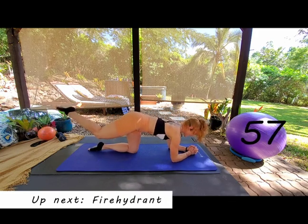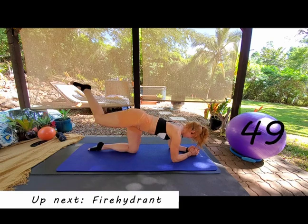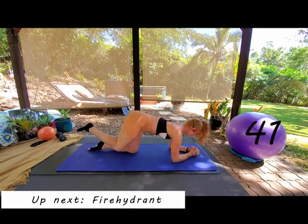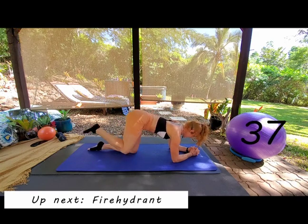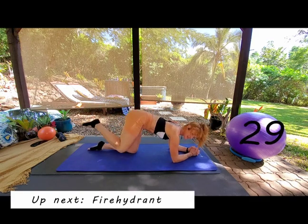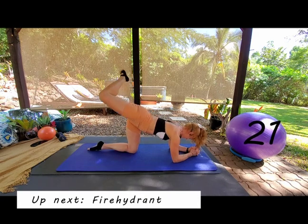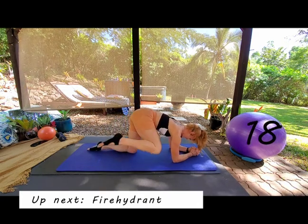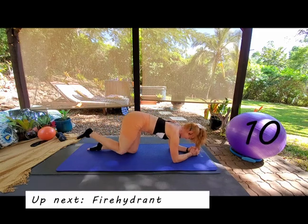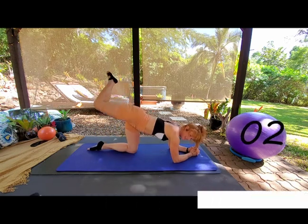Coming down onto our forearms, bend the leg into 90 degrees. We're going to do some really big circles, really opening up the hip. Nice big circles all the way through, keep the abs lifted, eyes looking down at your fist, coming all the way around. Now change direction — bring that knee up towards the chest, open up and around, drive the knee up, open and around. Keep coming, keep coming, driving through.